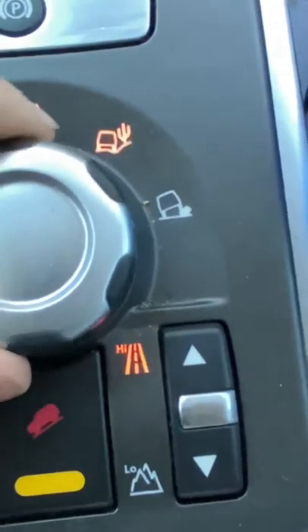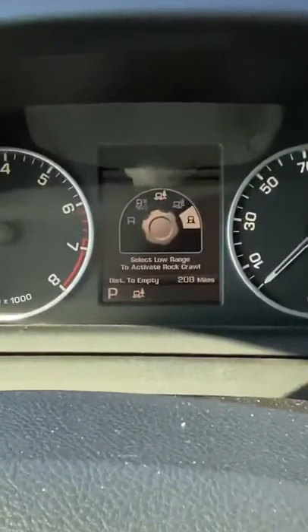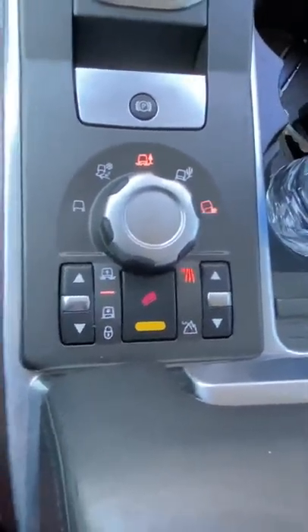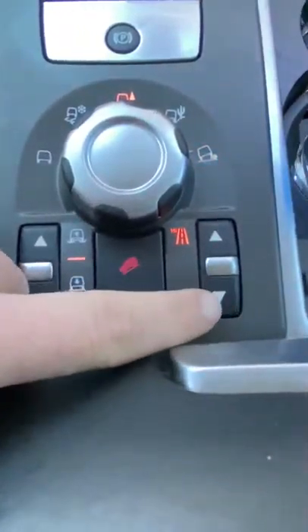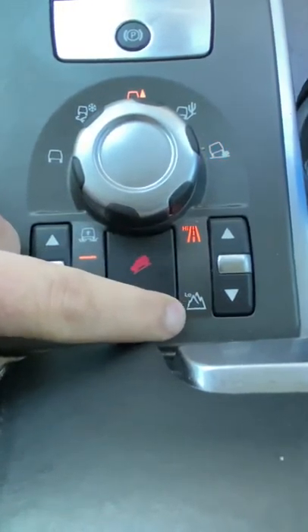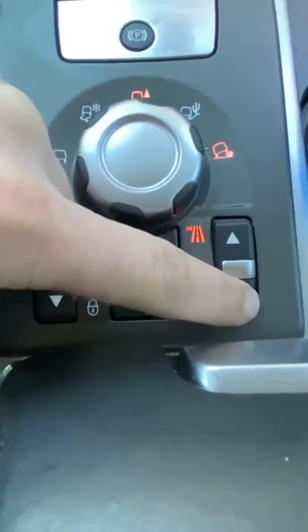That middle one is mud ruts, and then you can keep going. This last one here is actually rock crawling mode. Up here it shows 'select low range mode to activate rock crawl.' So basically all you have to do is come back and go down to where it shows the highway — that's high four-wheel drive — and then you've got the low here.